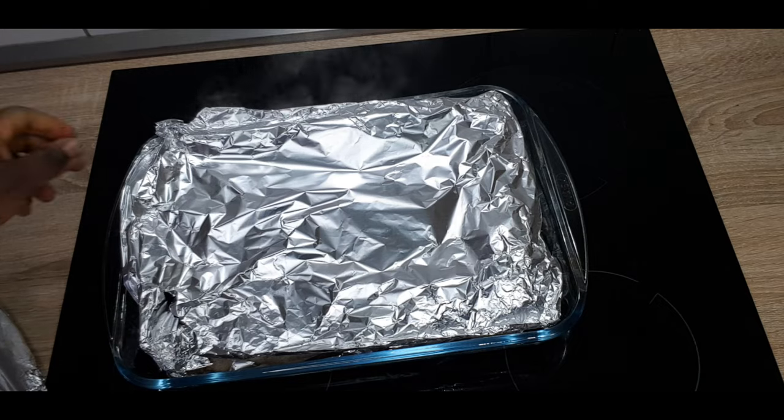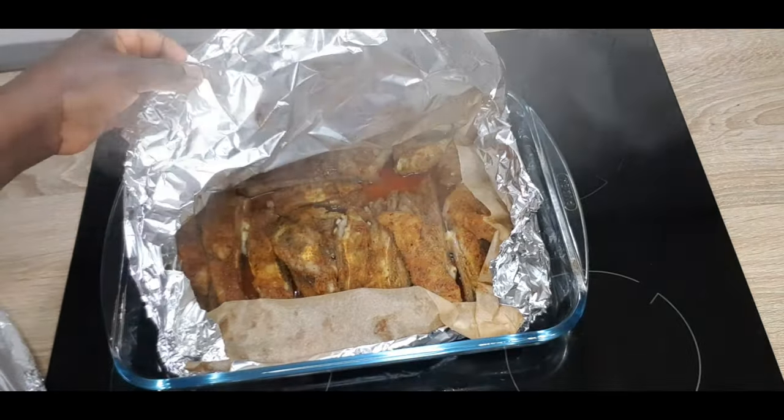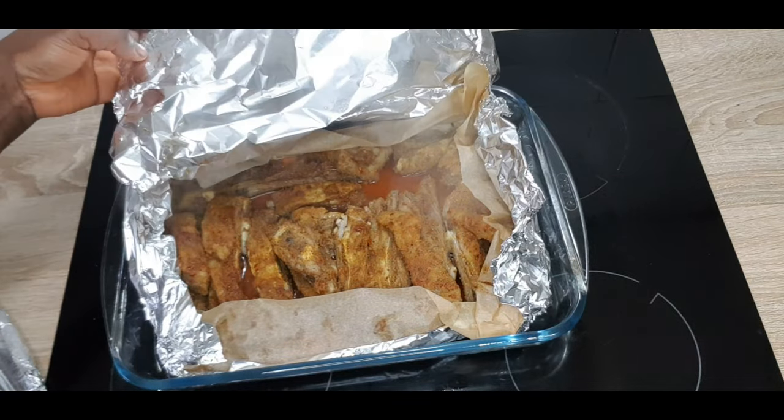Bake in a preheated oven at 180 degrees centigrade for 60 minutes. After 60 minutes — that is one hour — bring it out. Be careful. Now open it.